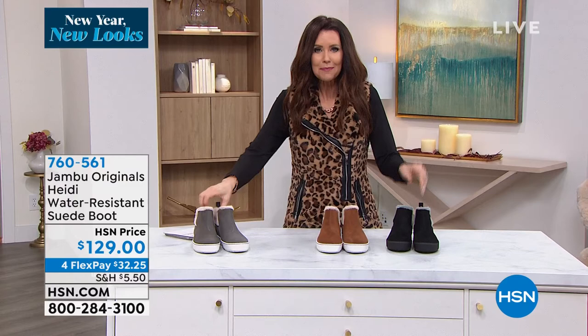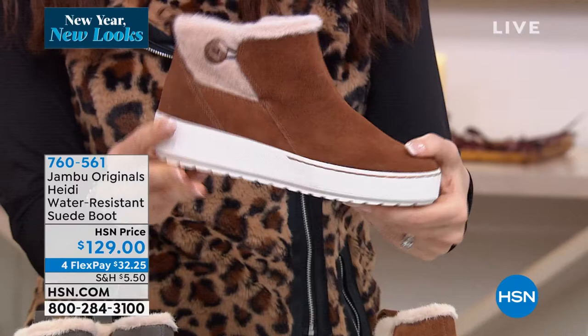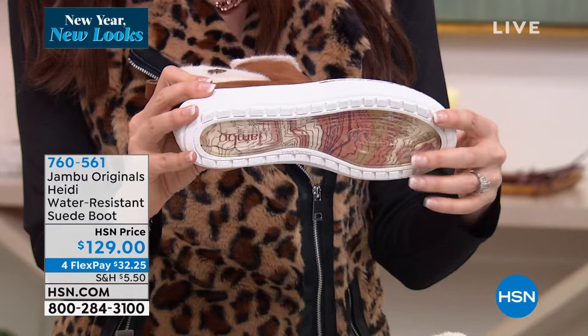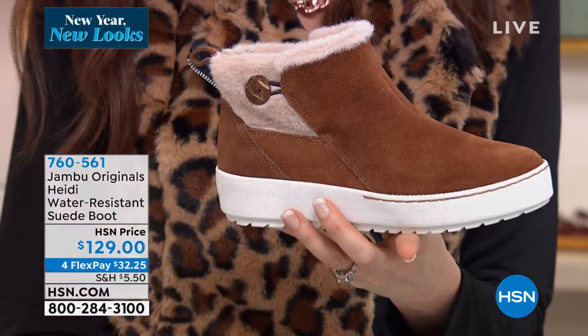I've got to bring you something brand new. These are a hundred percent fashion but, of course, they're Jambu — so they're also function. These are just so cool: the water-resistant genuine premium suede boot. It looks like that high-top tenny style you're seeing all over in fashion. It actually has a built-in platform — an inch and a half — and it's so comfortable. This is APMA approved, even with the platform. Genuine suede, buttery-soft faux fur. This is the tan — really like a deep caramel. This is the gray — can you see how beautiful that suede is?